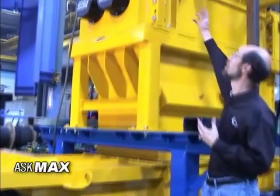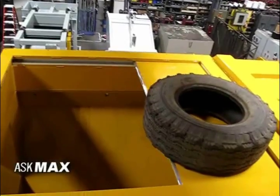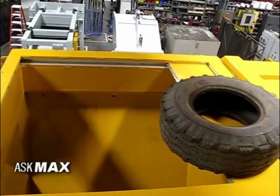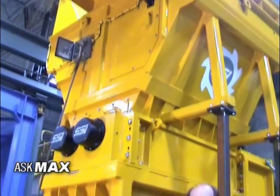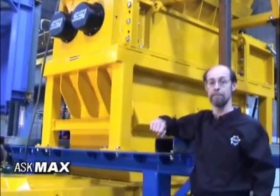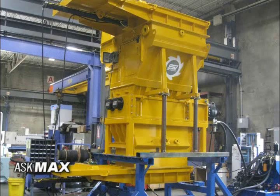Above it is a hopper also reinforced similarly to the discharge, with a big slide gate on it that allows the material to be introduced to the shredder. The slide gate then closes, the material is processed through the shredder, and ends up on the discharge chute and back out of the system. These are all things that have been added to this shredder to allow it to process hazardous material in a safe manner.